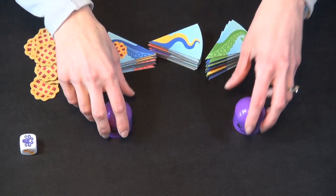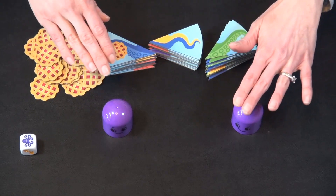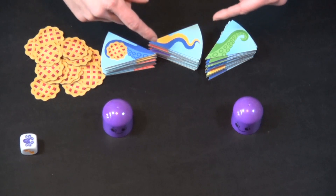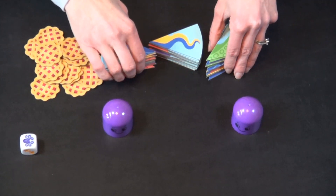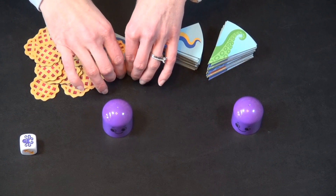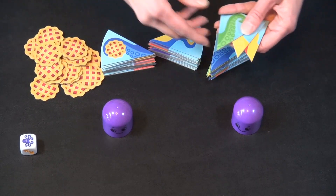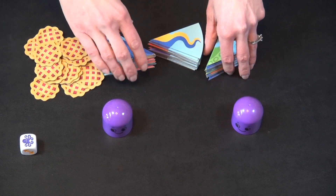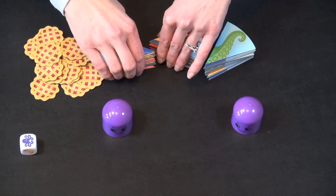To start, whoever most recently ate pie gets to go first. On your first turn, you take the draw action, which means you take one of these tiles from these stacks. You make three stacks to start, stacked evenly so you can't see what's coming up underneath. They're two-sided tiles — you're not supposed to look at the other side once you have it, but it doesn't matter as long as you put it together like this.